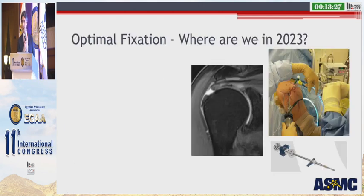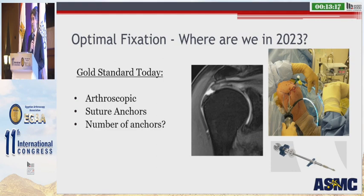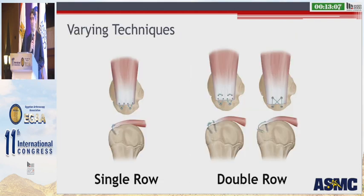So optimal fixation — where are we in 2023? The gold standard today is an arthroscopic procedure performed using suture anchors. But how does the literature guide us regarding how many anchors we should use, where we should place these anchors, what type of suture configuration we should use, and how many sutures we should place? These techniques are broadly grouped into either single row or double row repairs, based largely on how many anchors are utilized and where they are placed into the greater tuberosity.